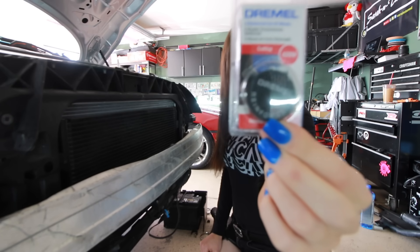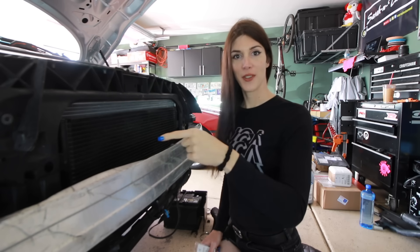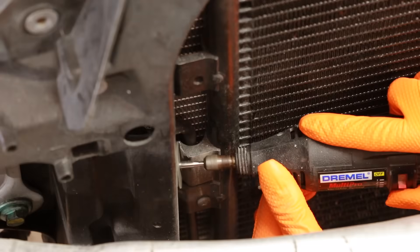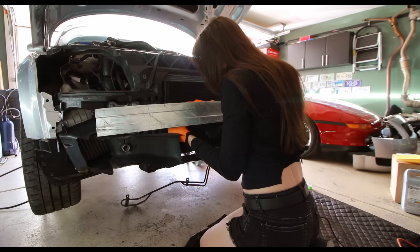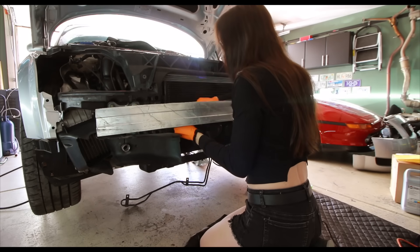You guys recommended in the last video that I get some of these — it's the reinforced Dremel cutoff wheel — so I can finish hacking off this bracket on the AC condenser. I set it down and let it cool off because it started getting hot and it's been about 20 minutes. And it's dead. I don't think this thing has a thermal shutoff in it because I turned it off, it didn't just die, and now it won't turn back on.